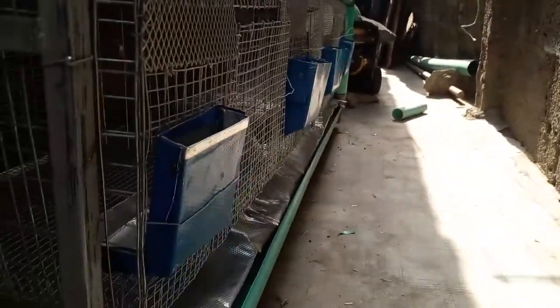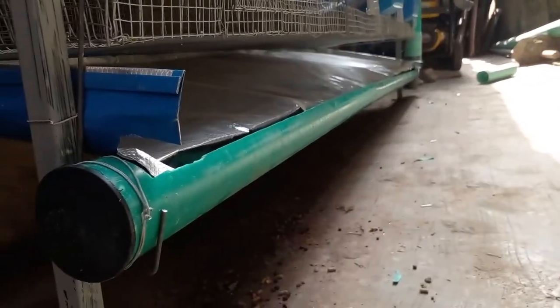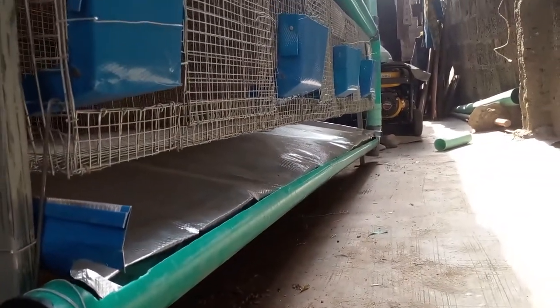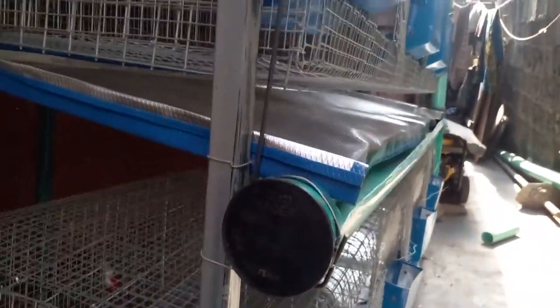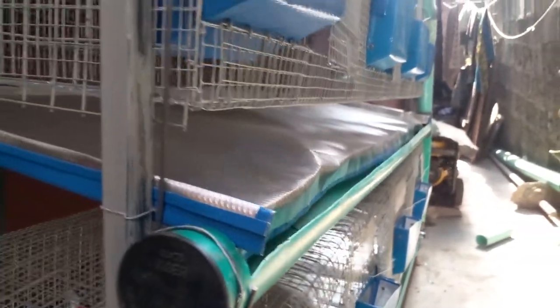Without further ado, let's get started. As you can see, this cage has a tank that supplies the water, which passes through the connection down to the nipple — each of the nipples. This cage has three baskets, and each of the baskets has four compartments, and each compartment has one nipple.